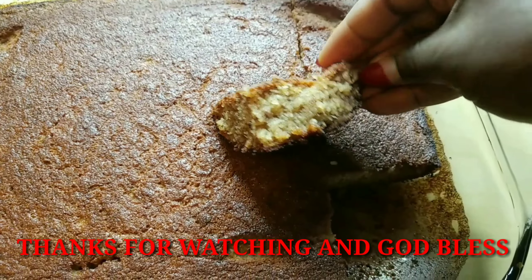You can eat this bread for breakfast, lunch, a snack, or dessert. We're also having some sides with it. Thanks for watching and don't forget to like, subscribe, and share — I'll see you guys in my next video, bye bye!